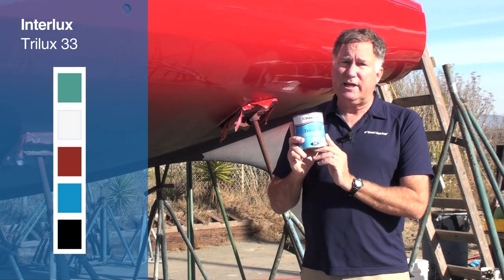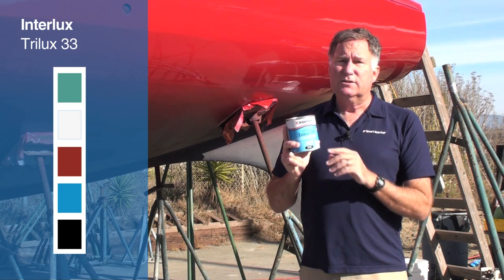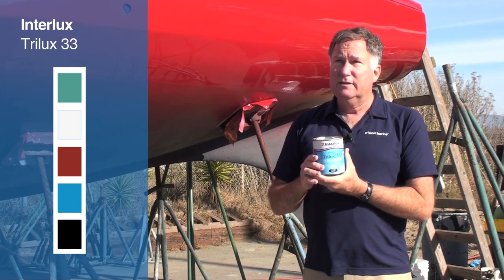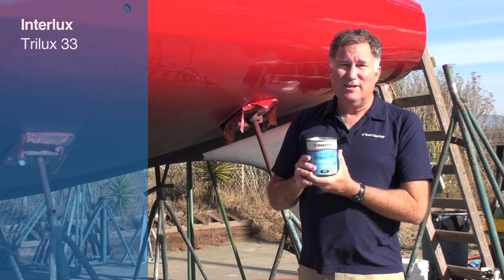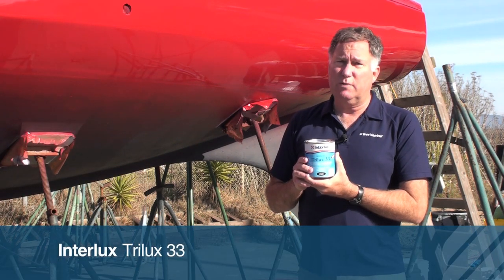Trilux 33 comes in a bunch of bright colors because of the cuprithiocyanate, including a pure white. So if you want a pure white bottom, you can use it — but it also comes in blue, green, red, and a couple of other colors. Available at West Marine stores across the country and online at westmarine.com.